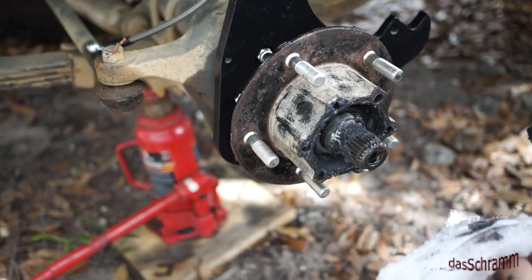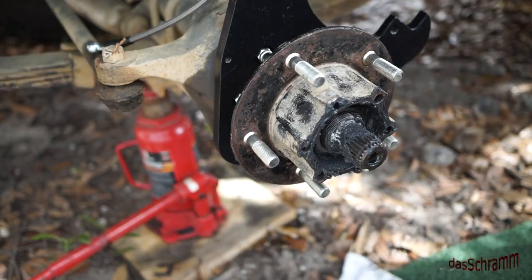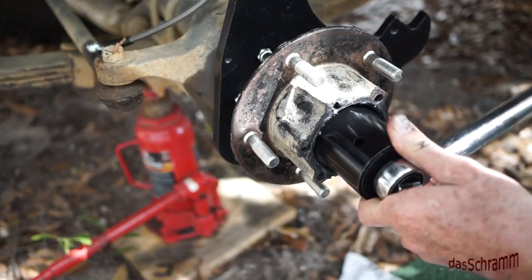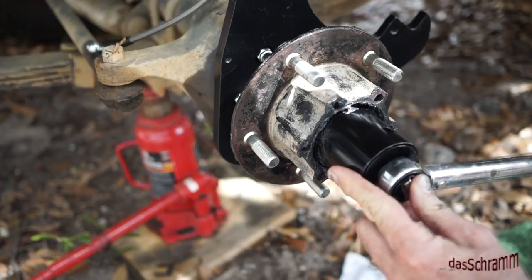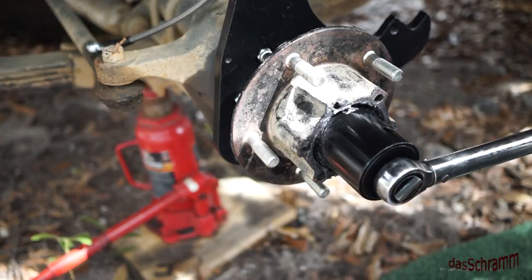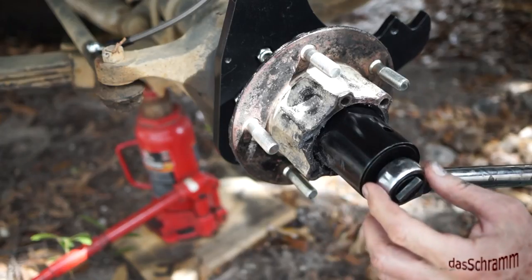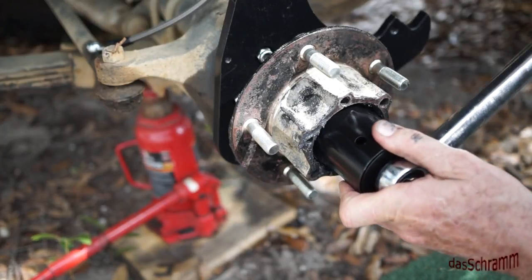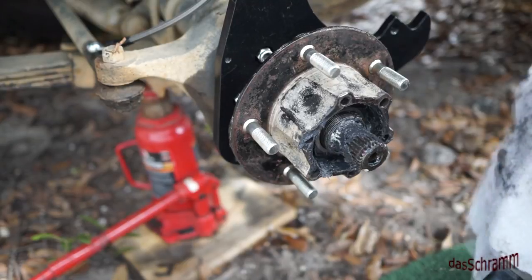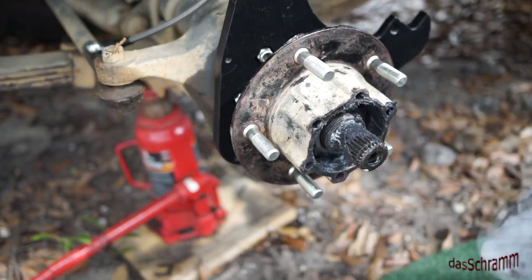That is actually too tight to run the bearing. Both manuals say you've got to back off this nut. One says back off no more than a quarter turn and the other says back off one flat. I did the measurements — there are 20 threads per inch on this, and at 20 threads per inch if I back this off one flat, one sixth of a turn, I've loosened it by eight thousandths of an inch, which is almost a hundredth of an inch. Now this thing should be adjusted to the right level — without end play, without being too tight or too loose.